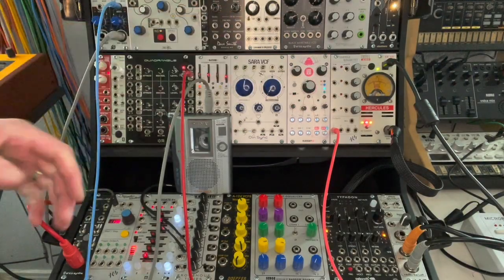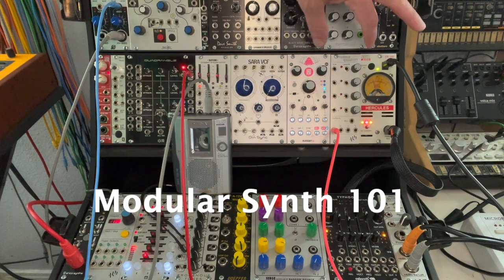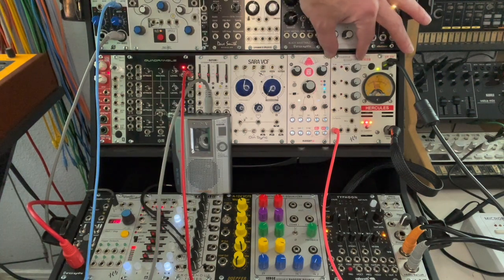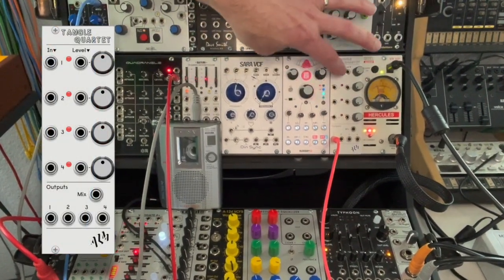Howdy folks. Welcome back to my channel. I'm going to continue the series on modular synth 101 for you and I'll build a playlist. But today we're going to take a look at VCAs. This module right here is a VCA — it's four VCAs stacked on top of each other.